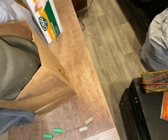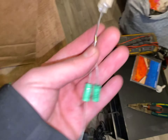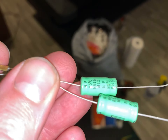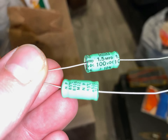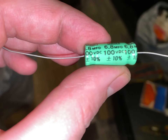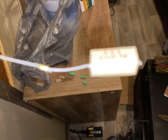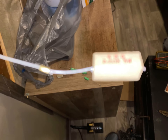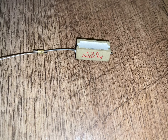These ones here are for the mid ranges, and these ones are for the tweeters. All the resistors were the same value — 2.2 ohm resistors.